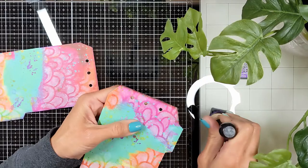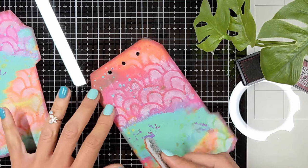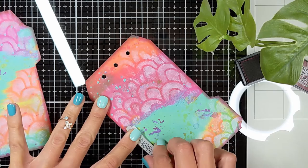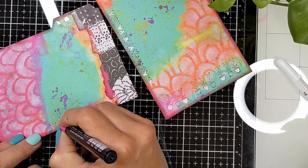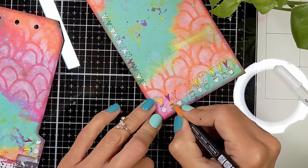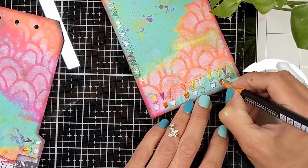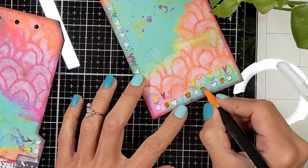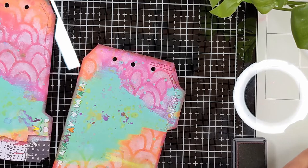I'm going to define my edges with a dark purple — I think it's Wilted Violet — Distress ink with my blender. I'll leave the name in the supply list in the description below. Then I'm going to bring my doodle rubber stamps that I love using on my backgrounds. I'm going to define the edges more and keep stamping all around the sides. Then I'm going to bring my acrylic markers and color all the doodles, using colors that match the background — yellow, purple, orange, and pink.